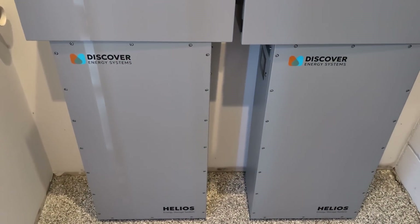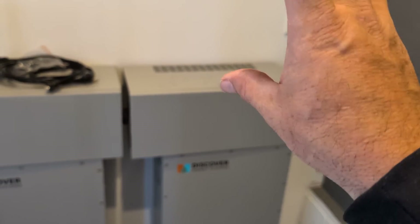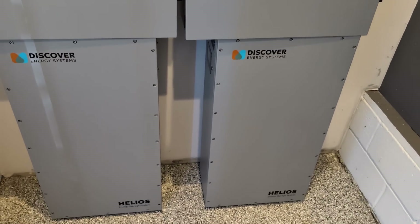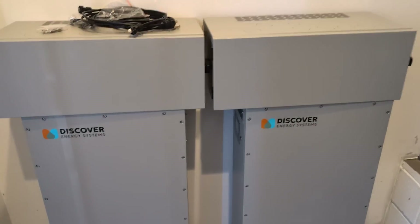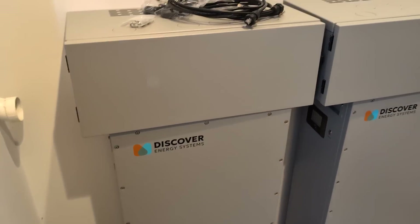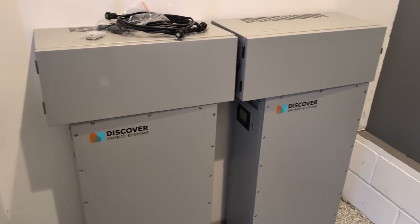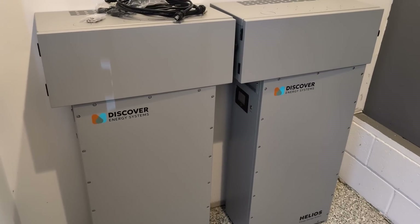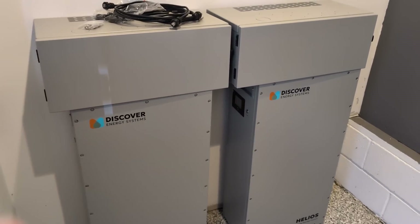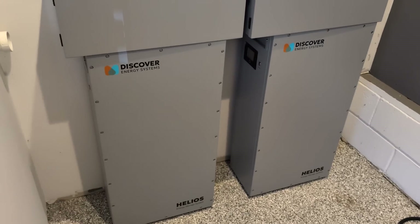This is a really cool, simple solution — if you want to get into solar quickly, just set up this battery, add your inverter and wiring troughs, and you're up and running as an all-in-one energy storage system. The batteries are getting cheaper and better. With Discover products, they're also cross-compatible — I can use the same gateway with the rack-mount or with the Helios.